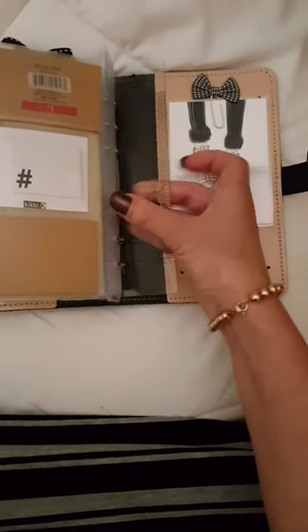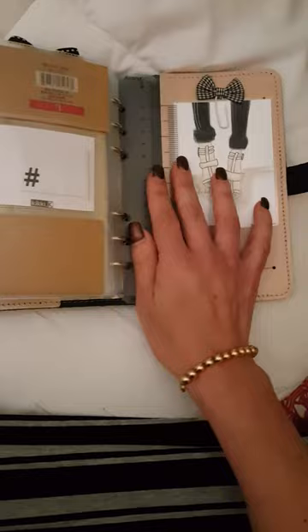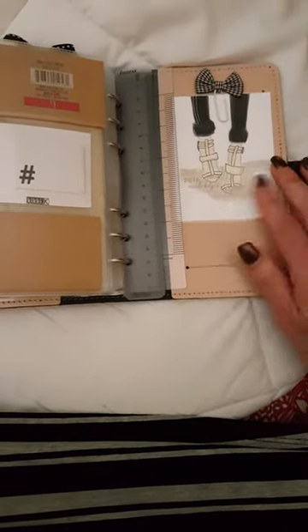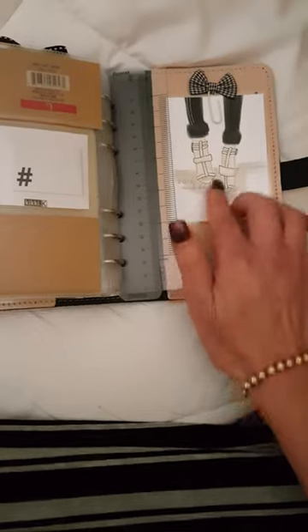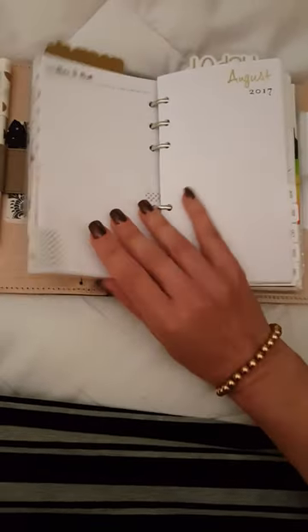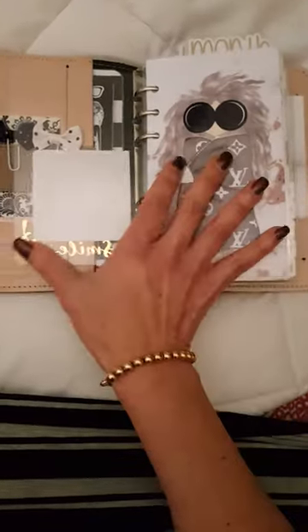I just have two rulers — one in inches and one in centimeters — and another journal card which I got from a lady in the US who closed her store. It's all her own original artwork, which I loved. And of course another bow paper clip. So if you're thinking storage with the Original is an issue, there are ways around it.